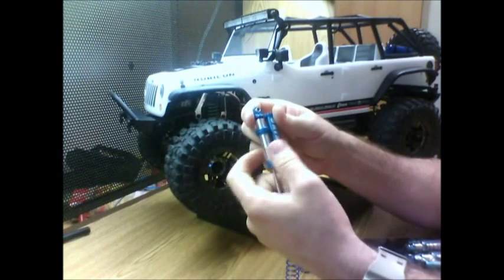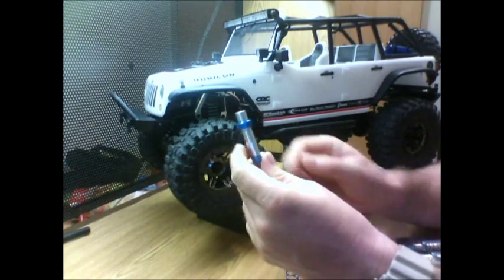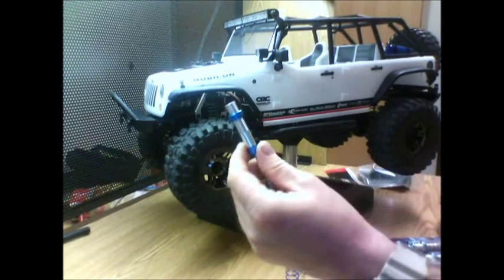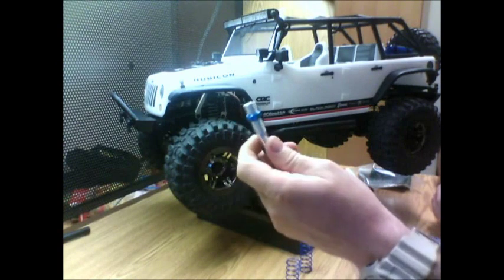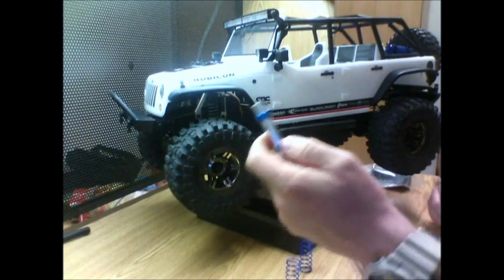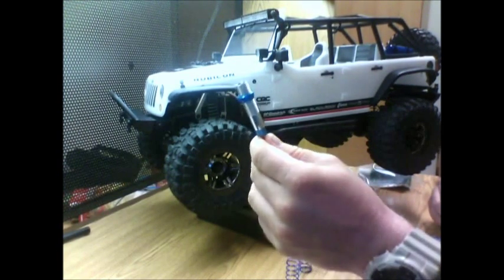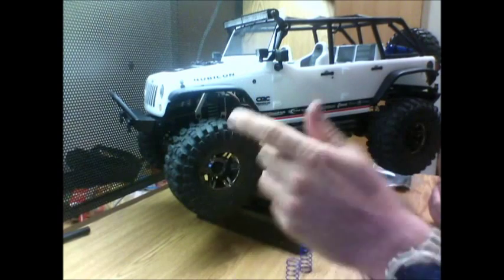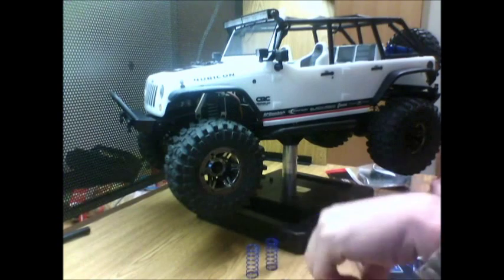There's plenty of videos out there on building shocks so I'm not going to get into detail — it's fairly simple. You just have to get as much of the air out of the shocks as you can. That is the biggest thing with building shocks: if you can get most of the air out, you won't have a problem at all.